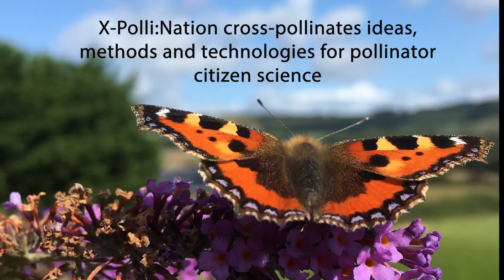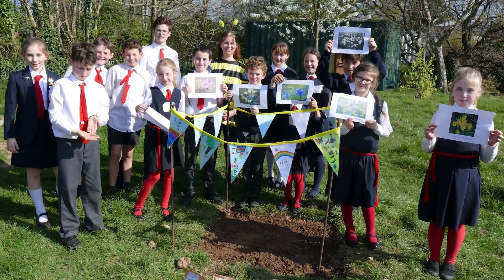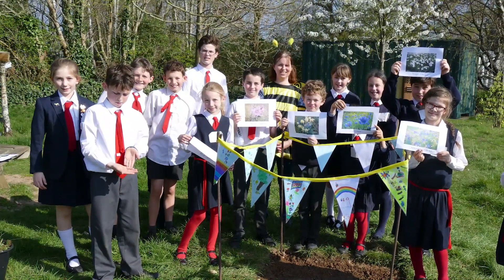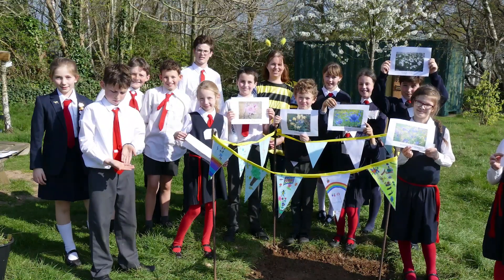Welcome to Cross-Pollination. Cross-Pollination is a citizen science program of activities which aims to get our communities buzzing. We are a community of students, teachers, technologists, and scientists, enthused to cross-pollinate ideas, improve practice, and facilitate learning and wonder.